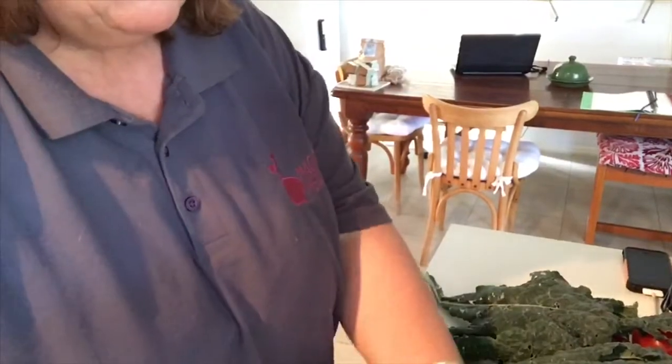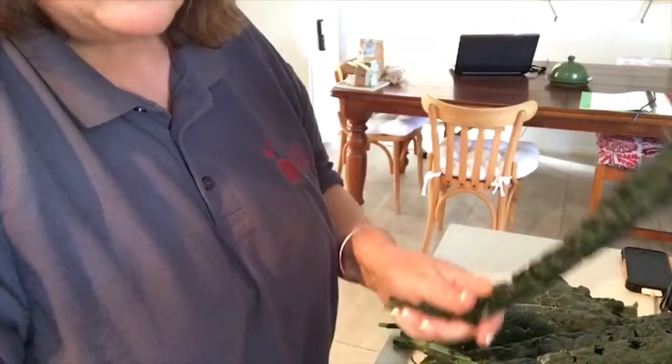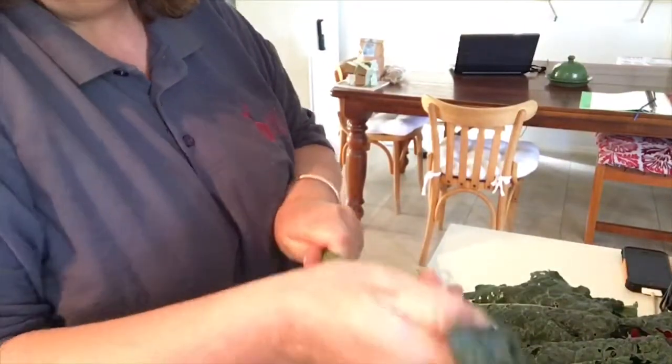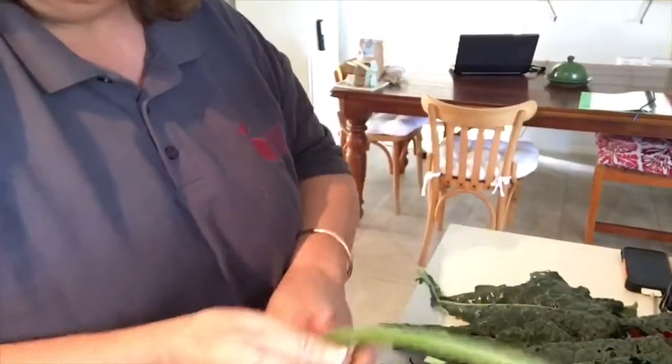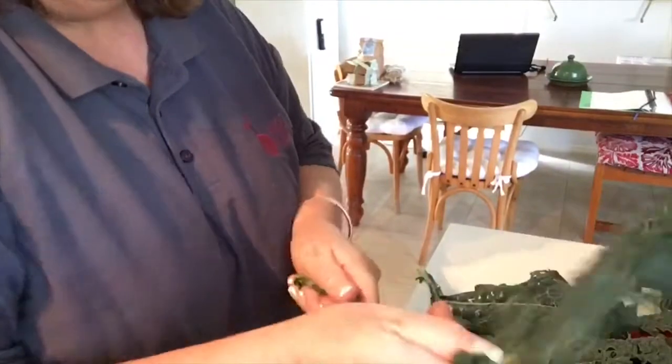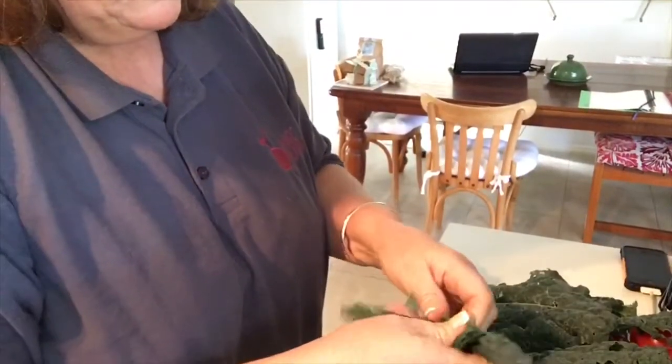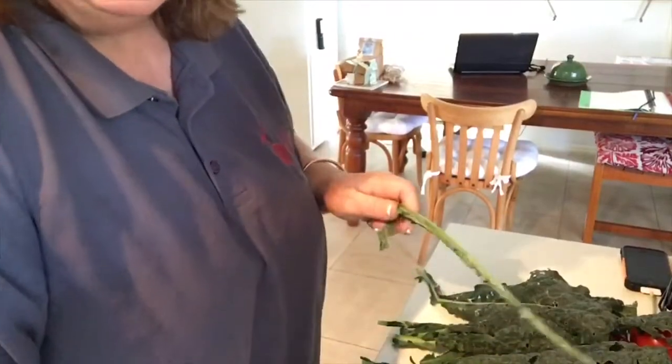It's so easy once you've worked out how to do it this way — you won't bother sitting there cutting anymore. I think that's what puts a lot of people off, thinking of all the hand chopping, whereas if you just do it like this it's so much easier. I'm going to go through all of these and strip them down and give them a wash.